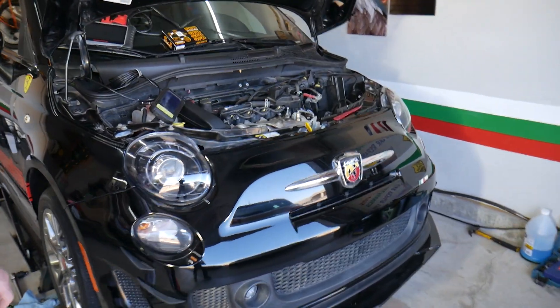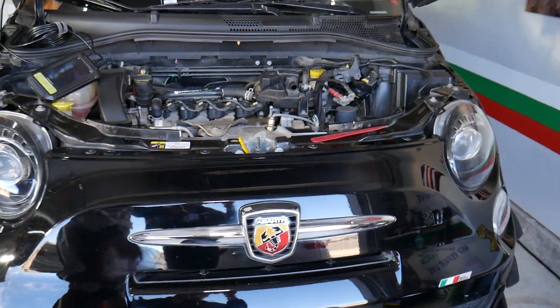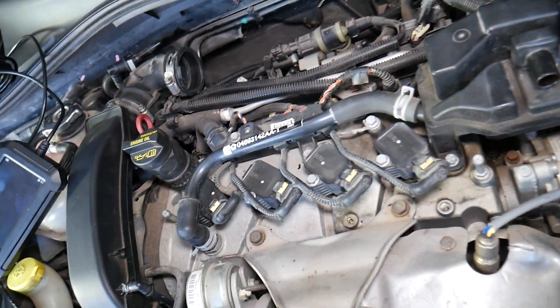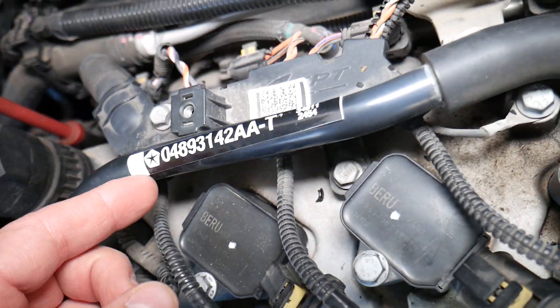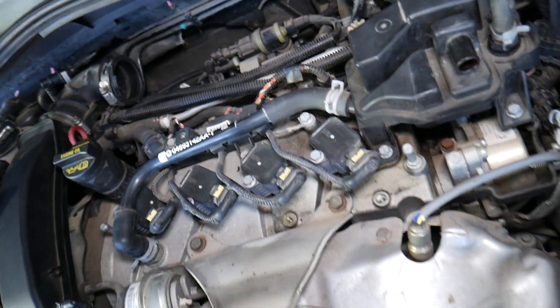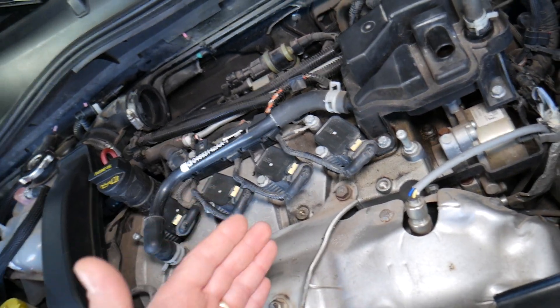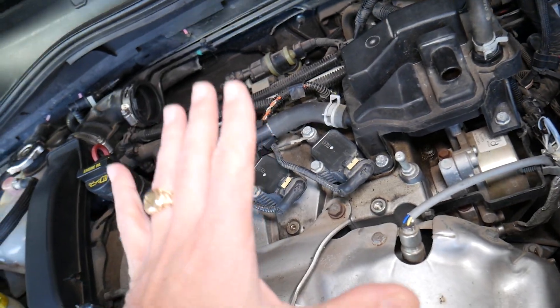Without further ado, let's explain what we have specifically here. This is a Fiat 500. We mentioned Fiat and Alfa Romeo because they're practically owned by the same company — Chrysler — so they build their platforms and engines together. For instance, that 1.4 turbo gasoline engine has been used in at least five different Fiat models and at least four different Alfa Romeo models.